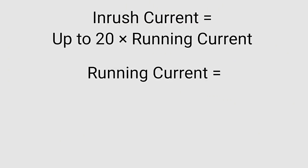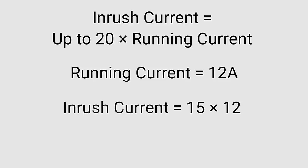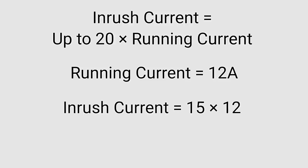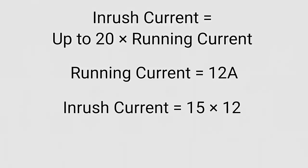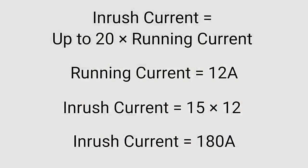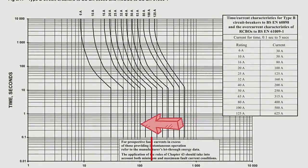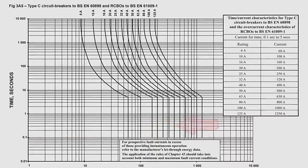This phenomenon is often referred to as inrush current, and its value can be quite high — often 20 times higher than the running current. So if a motor draws 12 amps under normal operation, the inrush current could be 15 times that for a split second. So if you've protected the circuit feeding that motor with a B-type 20-amp circuit breaker, for a brief moment 180 amps will flow through that breaker — causing it to trip within 0.1 of a second. If we swap the B-type MCB out for a C-type, when 180 amps flows, it's going to take somewhere in the region of six seconds to trip — more than enough time for the motor to drop down to its running current.